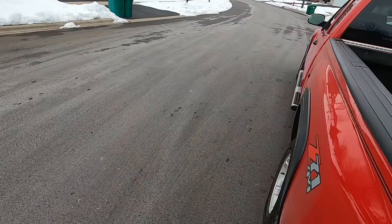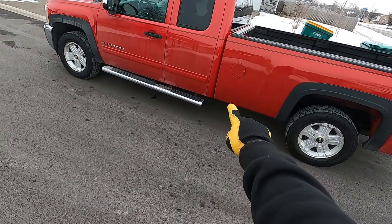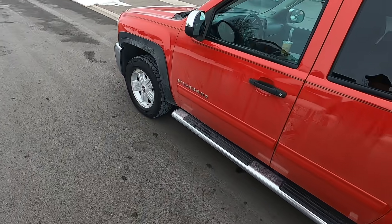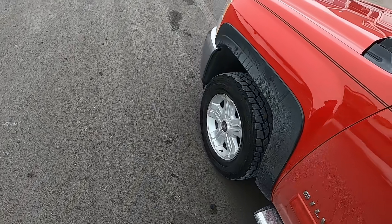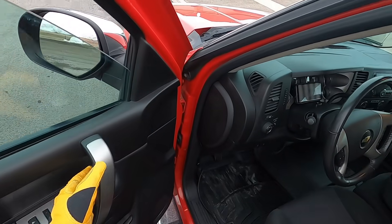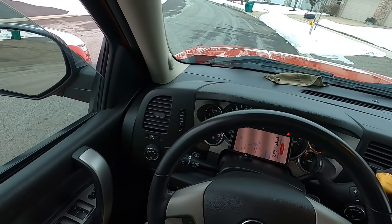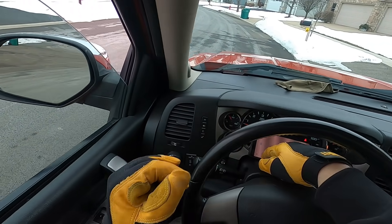So some of you might notice something different. It doesn't look like it but it's a nine-year-old truck. Got a killer deal on it - oh my goodness, I'm so happy. Eight-foot bed, extended cab, has a back seat. God is good.